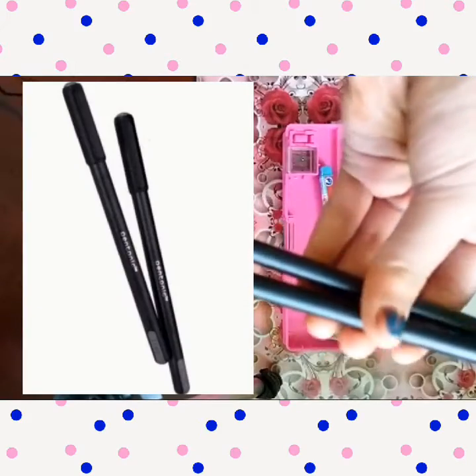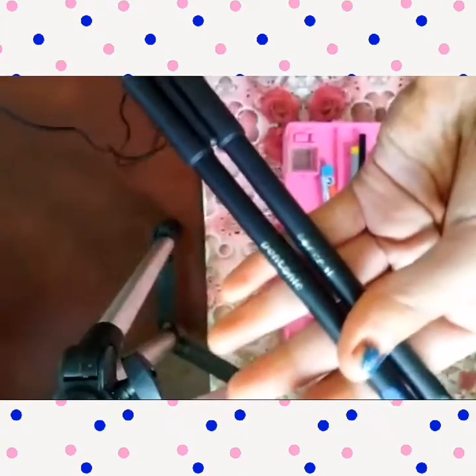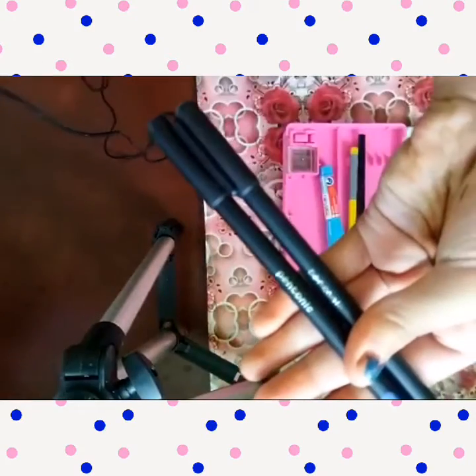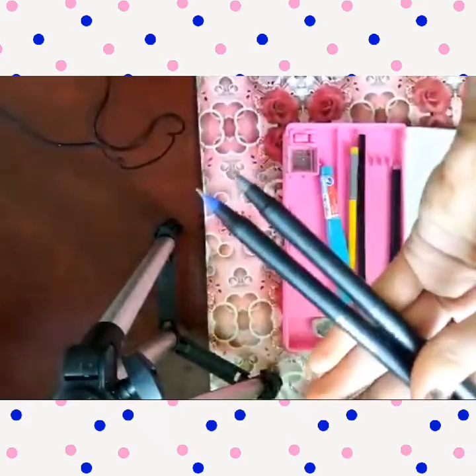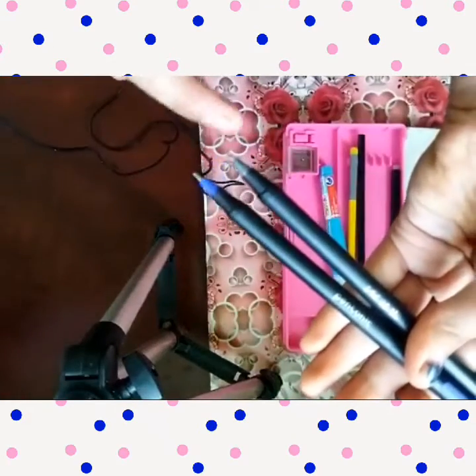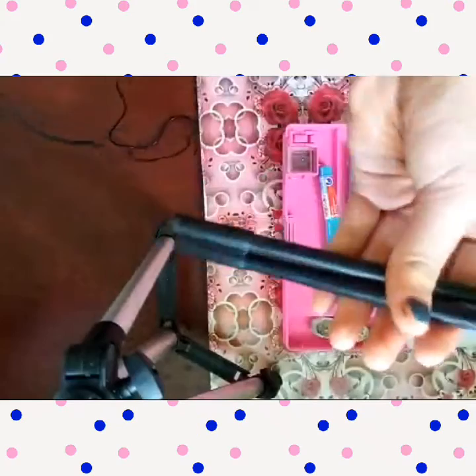The second thing is these two pens — a blue ball pen and a black ball pen. This is the blue one and this is the black one.